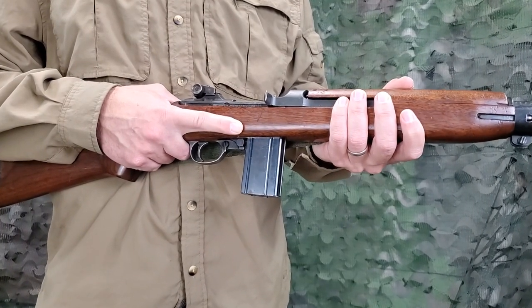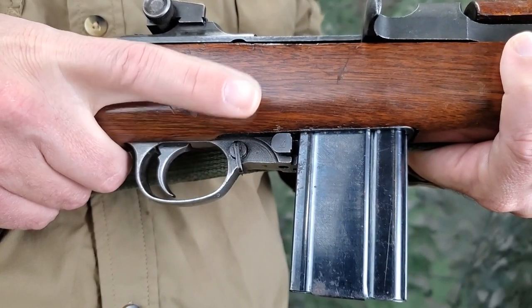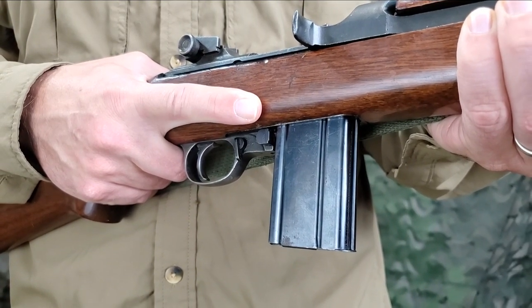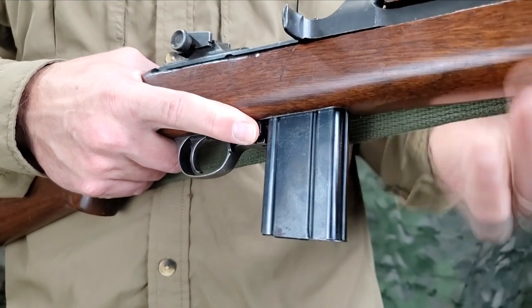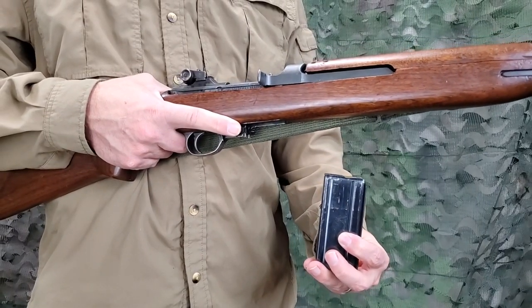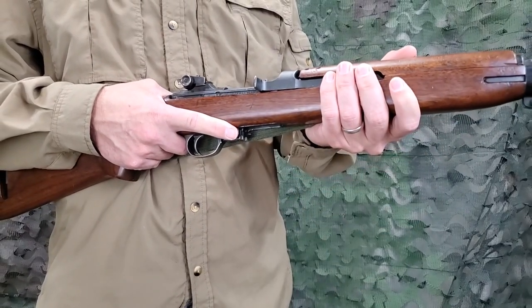The operation of unloading is performed with the carbine on safe. Hold the carbine at the small of the stock with the right hand. Press the magazine lock to the left with the forefinger of the right hand, and at the same time withdraw the magazine from the receiver with the left hand, taking care that it does not drop on a hard surface and suffer damage.